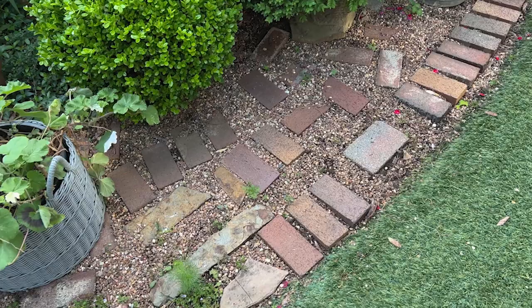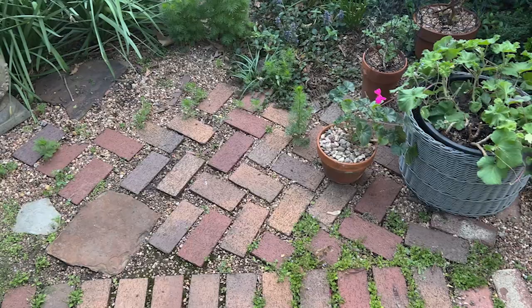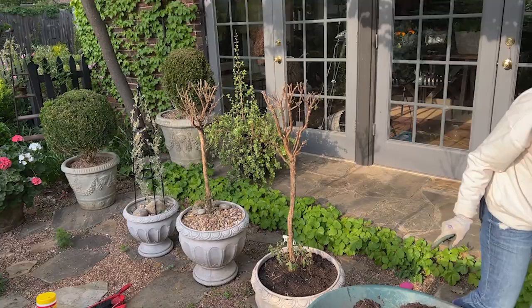Most of my paths and everything — the mulch needs to be replaced with some more pea gravel. So now, Stewart, would you mind showing some pretty things while I go get my gravel?